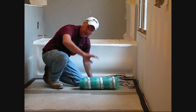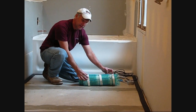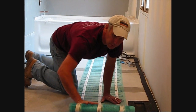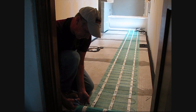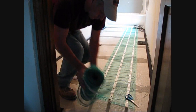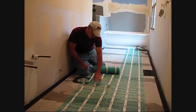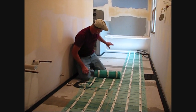Starting right here at the tub, we're going to roll it down, make a 180 and come all the way back. We'll test fit it. WarmlyYours actually provides a tape that's on the mat and it will stick well to our primed surface. We're going to be doing a 180 turn here, so we make sure that you never touch that blue heating element — cut away from it. Then we'll turn the mat 180 and start rolling back this way. Around our toilet collar, we're actually on top of the trim. We'll make sure that we free wire right here in front of the toilet — there's no need and there should not be a heating element underneath the toilet bowl. We'll turn around, come back, and catch the rest of the room.